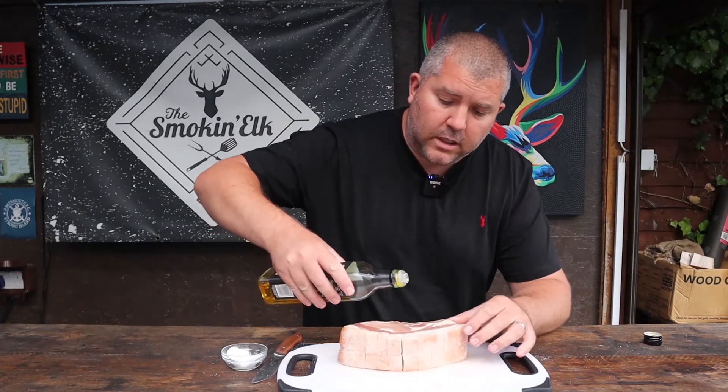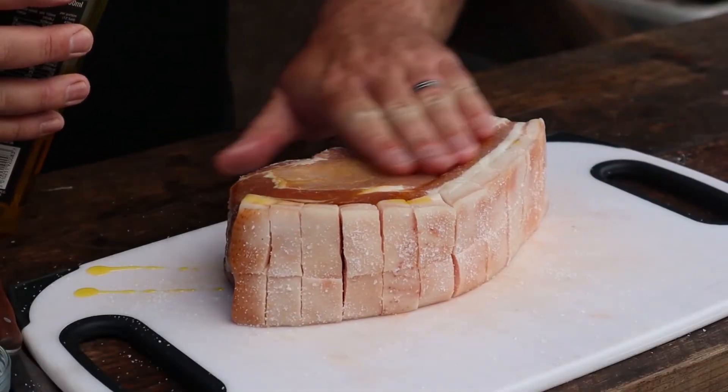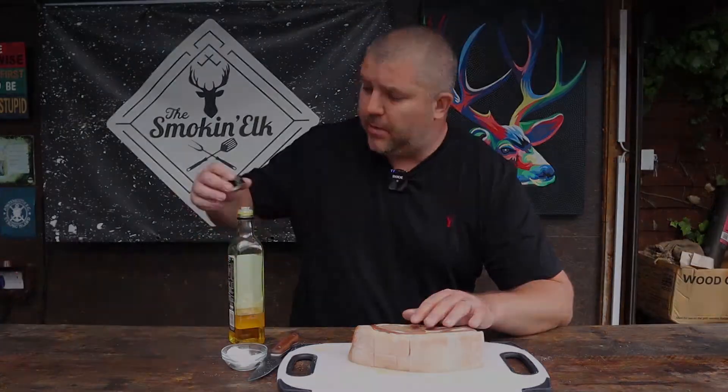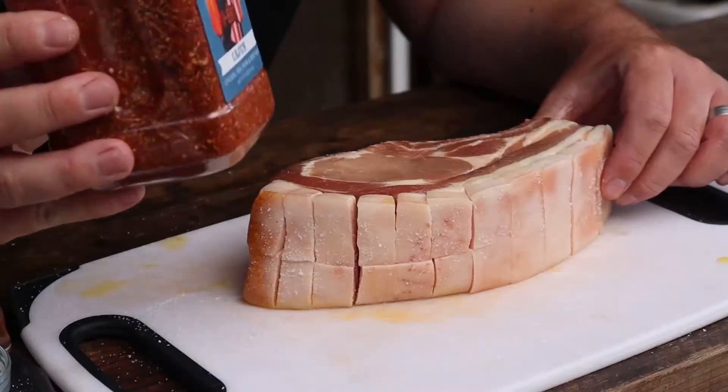Onto the meat — just a touch of oil, rubbed in all over. That's the meat ready for the rub. You can use your favourite barbecue rub or make yourself a Cajun seasoning. I was lucky enough to be brought some DJ barbecue Cajun seasoning back from the States, so I'm going to use that.